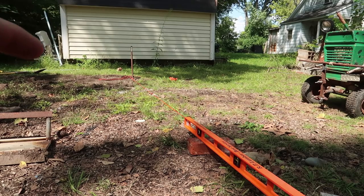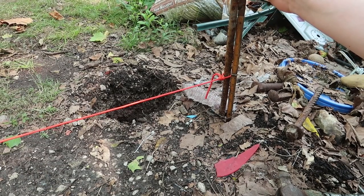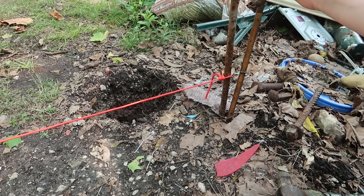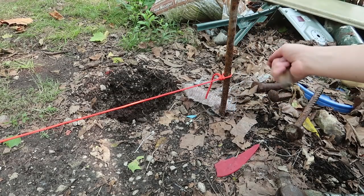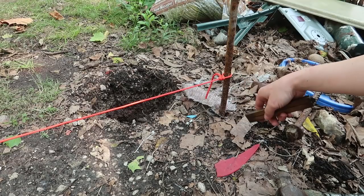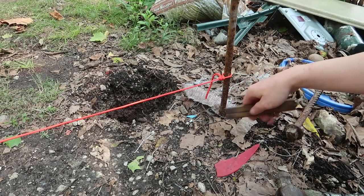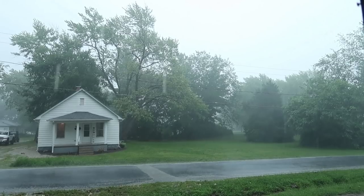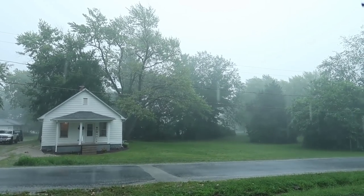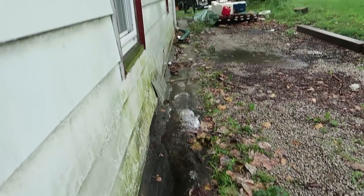Digging out that area over there lowered it by about two inches, and now it's down to six inches of difference. Six inches is about my minimum, and I might smooth it out more, but I think six inches will be fine.